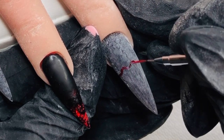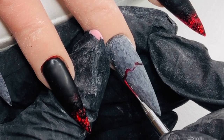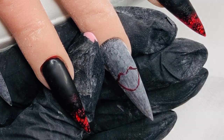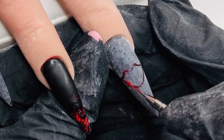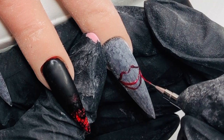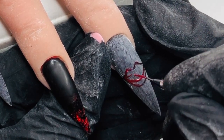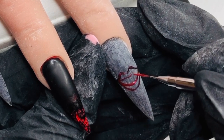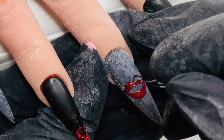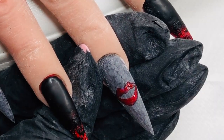Moving on to the middle finger — I'm going in with my Nail Sugar detailer and drawing the outline of a pair of lips. They look quite big at the moment, but you need to bring the lower lip down a little bit to really get that shape going. I wanted the mouth to be slightly open. Once I have that all outlined and filled in, I go in for a quick flash cure just to hold it in place.